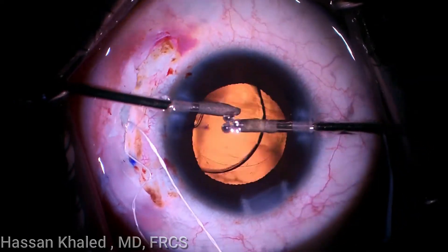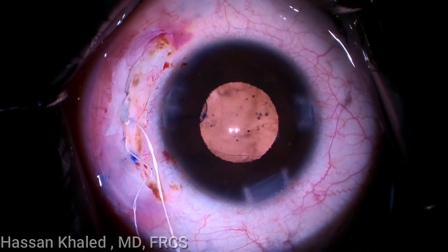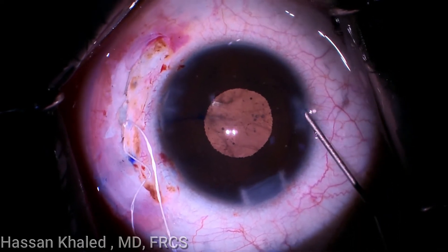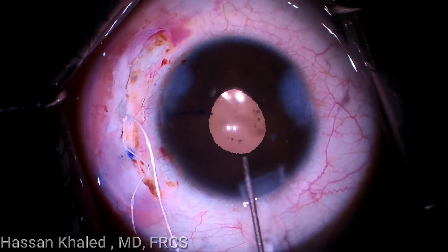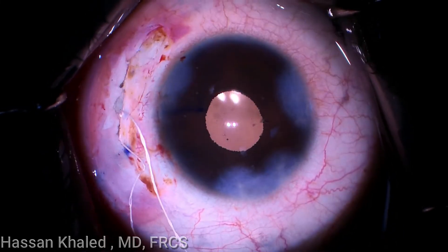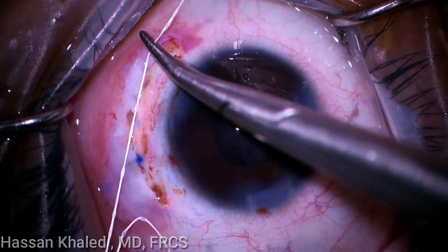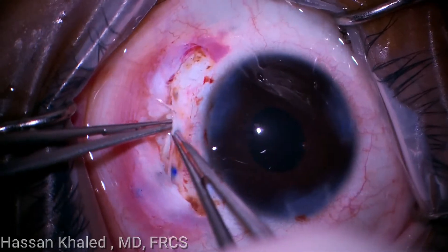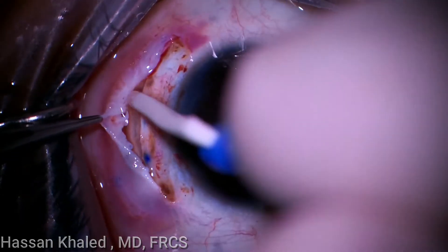Then Miochol is injected to constrict the pupil, resulting in a well-centered IOL with a beautiful round pupil. The suture is then tied again securely and the knots are hidden through the scleral pocket, which is closed using vicryl suture. The conjunctiva is also closed using vicryl suture.